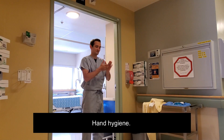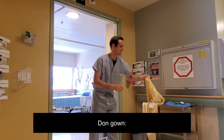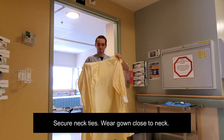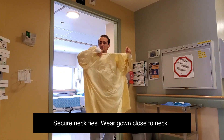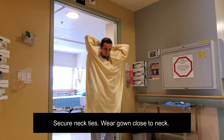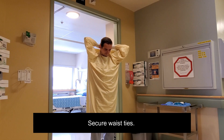Perform hand hygiene. Don the gown by securing the necktie. Pay attention that you wear your gown close to your neck. Secure the waist ties.